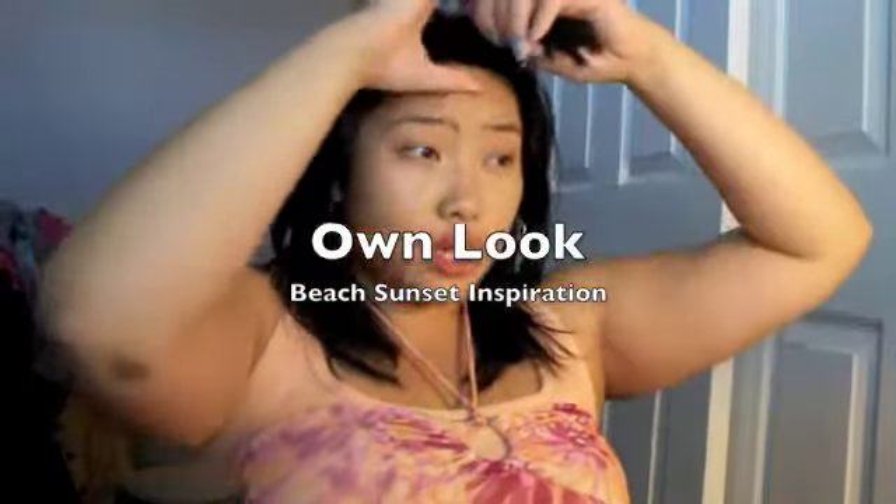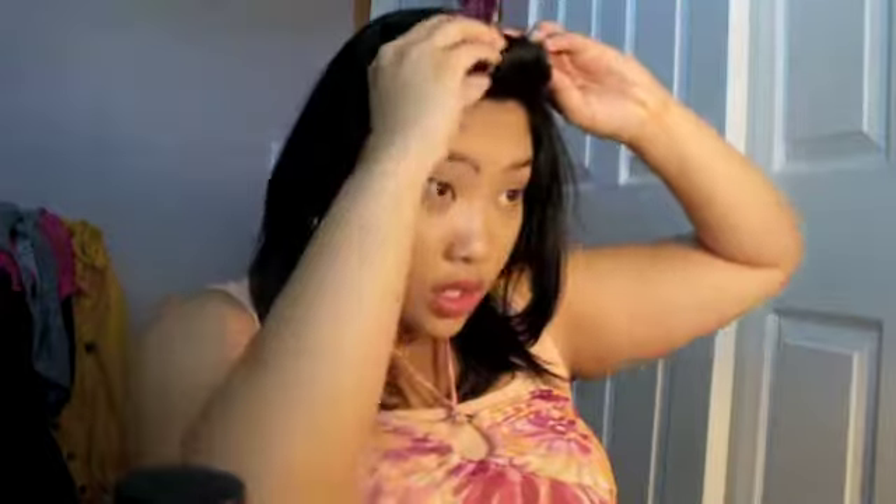First things first, get the bangs out of your hair if you have any. I'm using a dollar store roller — you could get one anywhere from Walmart to Target. I'm going to roll it back, rolling forward to dismiss the whole circle-bangs effect. This will give you really nice side-swept bangs, so if you have the same length of bangs that I do, this is a great technique.